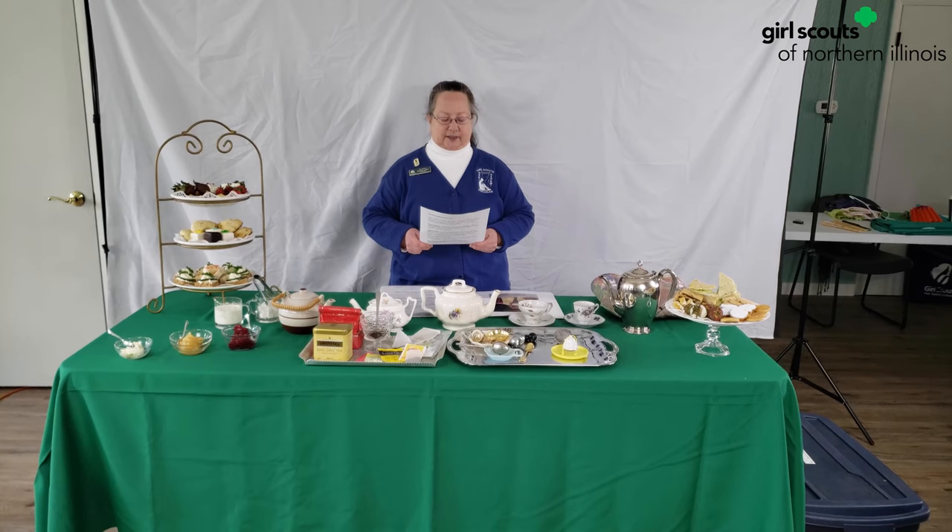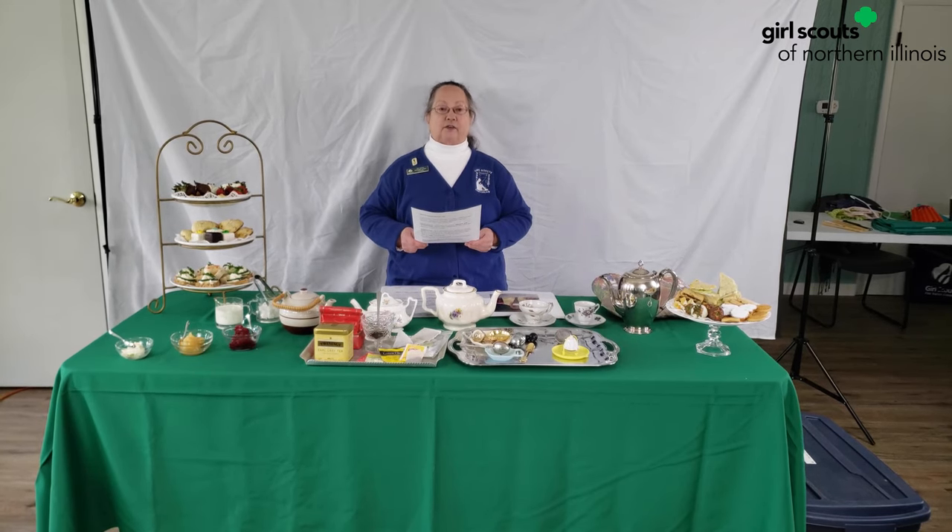When ladies visited each other in the afternoon, they took their own tea cup in a pretty box. Before they knew it, people all over England were stopping in the middle of the afternoon to have tea.